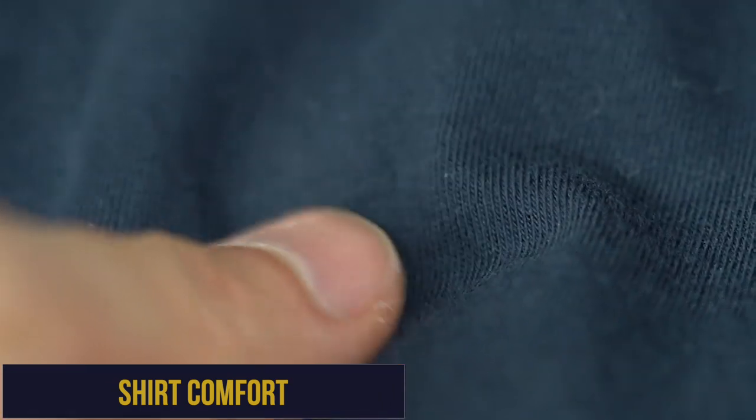Uniqlo Supima cotton tees are really soft and they actually get softer and softer after every wash. It's a nice mid-weight cotton and it is not see-through by any means. Comparatively it's not as thick as Banana Republic's Pima cotton t-shirts, but it's thicker than brands like Express, Everlane, and the Mottenbow Driggs t-shirts.